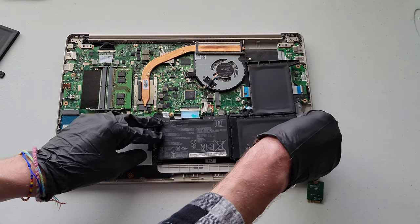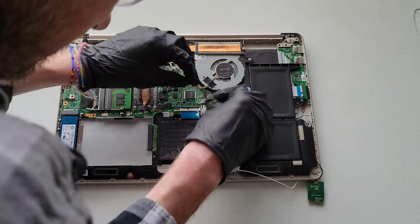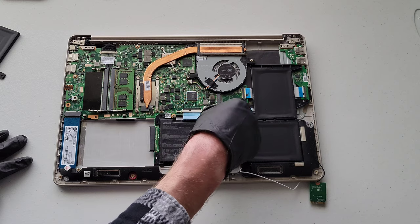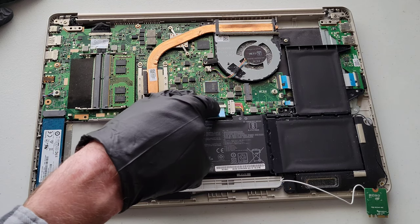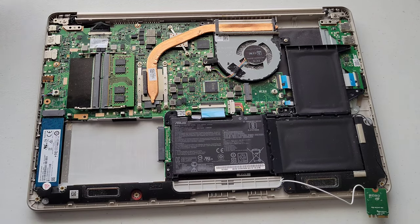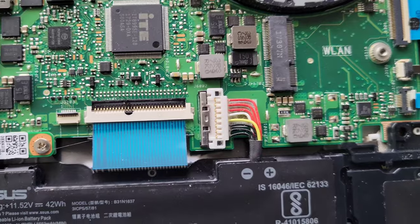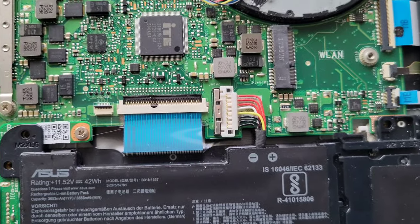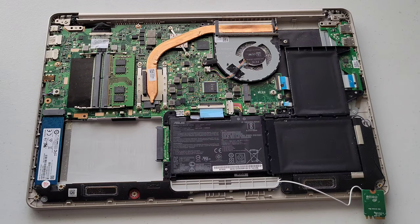I'm going to fit the new battery into place to see if the silver piece goes over it more easily. Let me take a closer look. I got the silver piece to go over — you just have to be really careful. I'm not sure if this one is bent or what's going on with it, but this is what it looks like when it's all the way in place. Be really careful not to break that silver piece off, as it holds the battery connector in place.